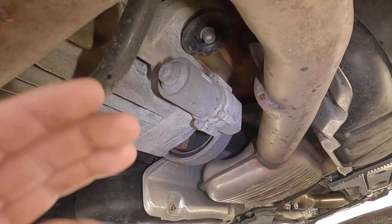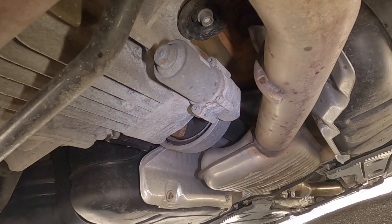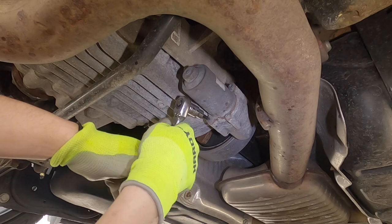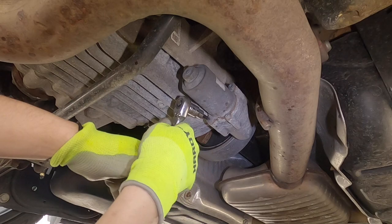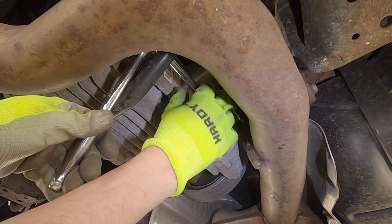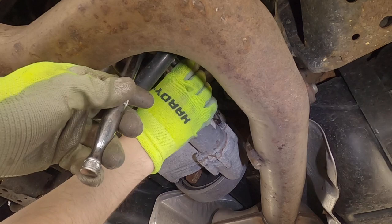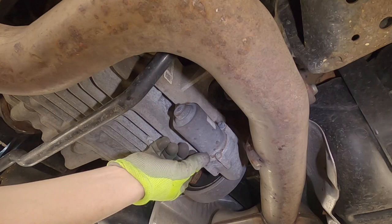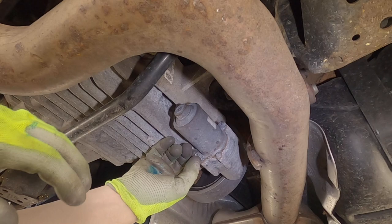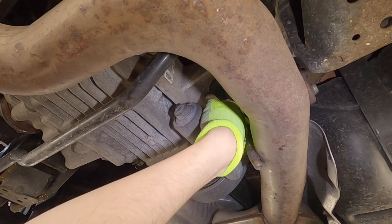Now we're going to work on the pump — one T30 here and one T30 up top. We're going to pull the pump off, take a look at the screen to see how the filter is, then put the new o-ring gaskets on and put it back together. The top bolt I had to break out an extension because it was very hard to get to. Now both bolts are out.